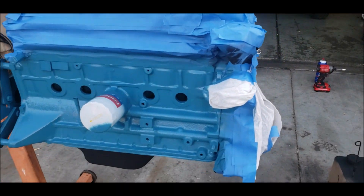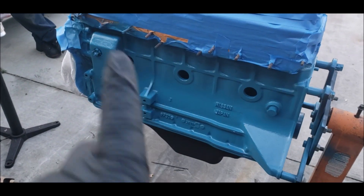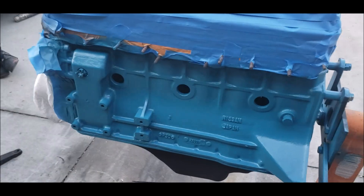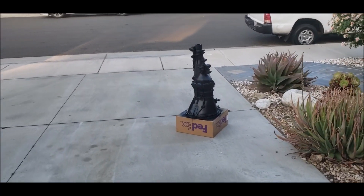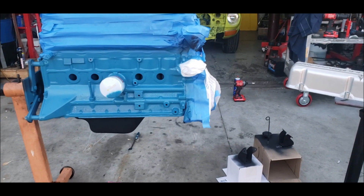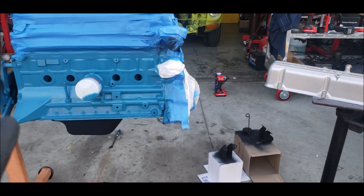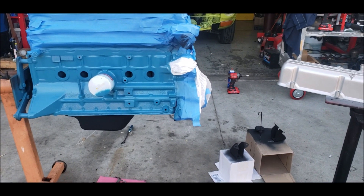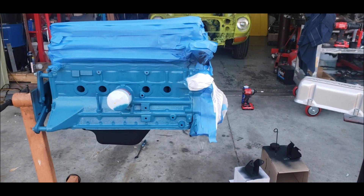Here's the block — everything is blue on the block side. We do have the new freeze plugs for it, so once we pop those in it's really gonna make it look extra nice, like we just bought the car back in 1971. We also painted the transmission, and that came out pretty good too. Now we're gonna start taking off all the masking so we can reinstall the valve cover and pop in the freeze plugs — been waiting about 30 minutes. The front is already painted black, so that's all set.